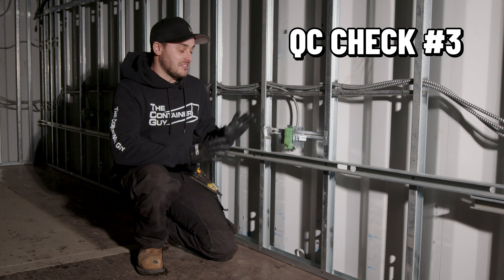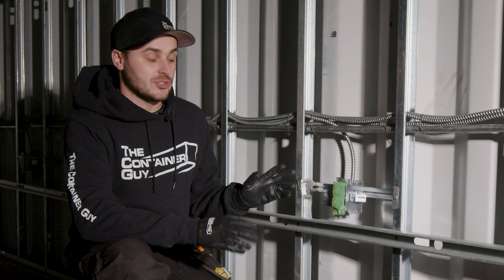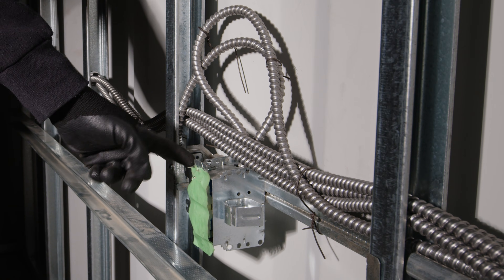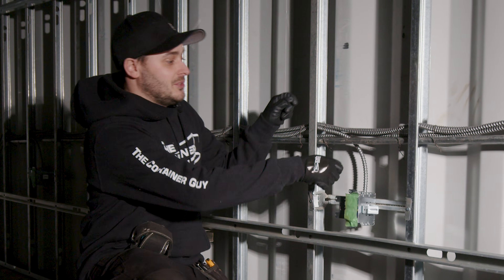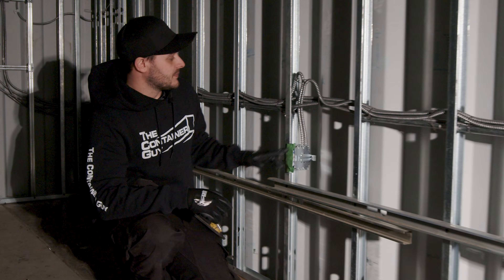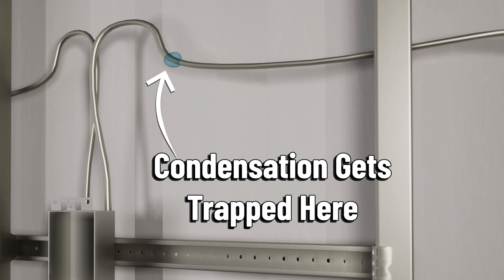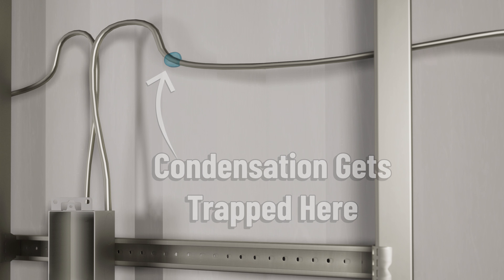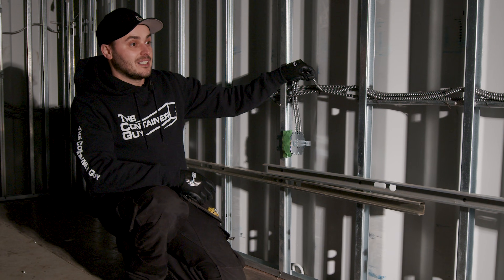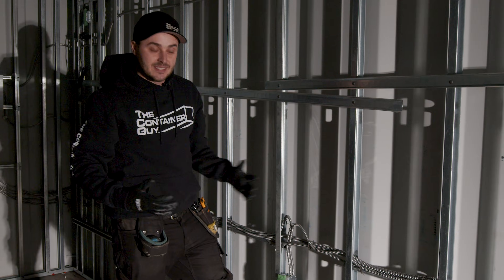Just popped in on the guys fixing up this container to get it ready for spray foam. Here's an instance where it's wrong. This BX cable needs a condensation loop to go down into this plug. Here's a better example: right here, the condensation can't feed all the way down the line and into the box — it's got basically a trap up here, and that's code. Condensation is something we need to consider when working with containers, because containers are a prime candidate for condensation being a steel structure.